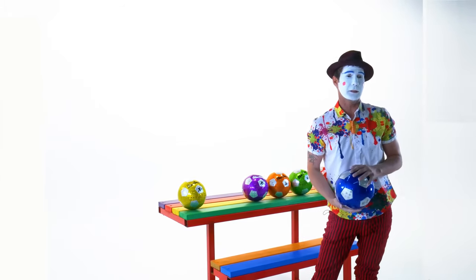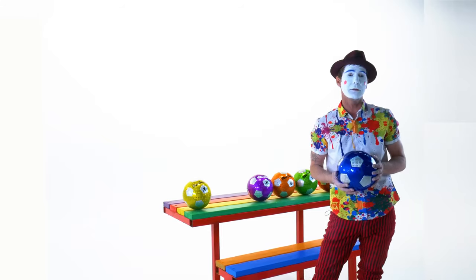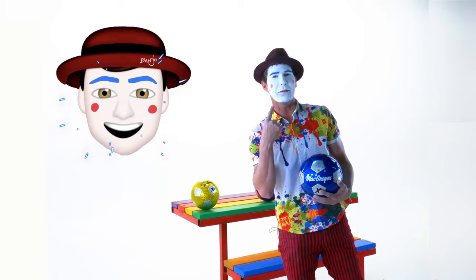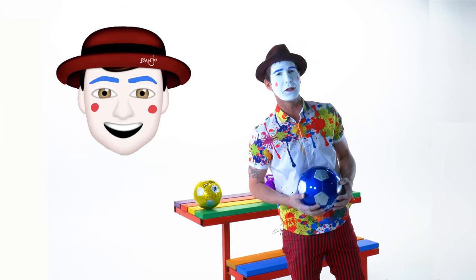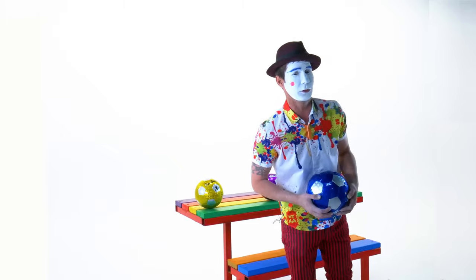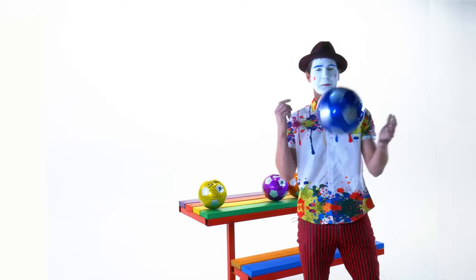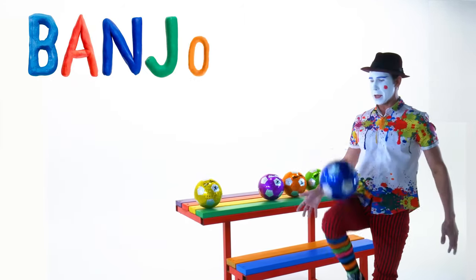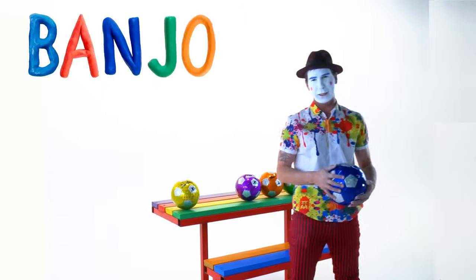Before we get started I'd like to remind you that if you want to see more of my videos, all you got to do is search for my white face and my blue eyebrows, or you can search for my name. Do you know how to spell my name? I can help you. B-A-N-J-O. That's it. Very good.